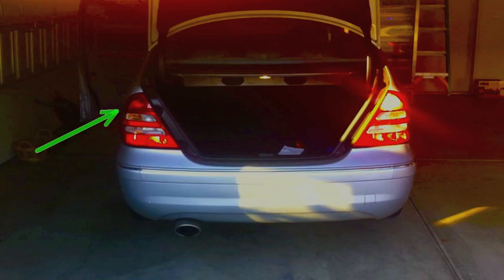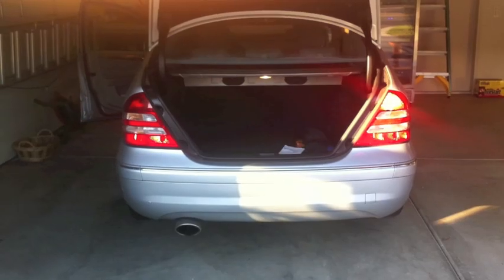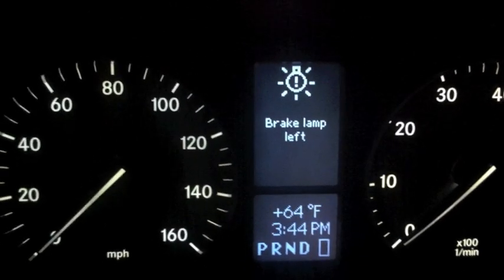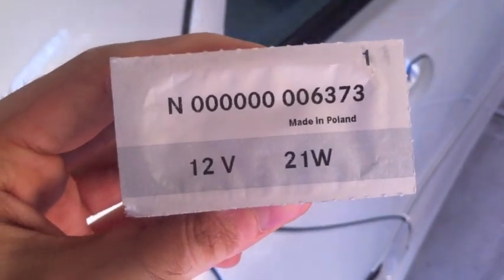Replacing a taillight is simple, and you don't need to waste your time going to a mechanic. Here, the left brake light is out. Lots of new cars will tell you on the dashboard screen when a car light is burnt. Look in your owner's manual to see what kind of bulb you need. Here, I'm going to replace a brake light for a 2006 Mercedes C230.